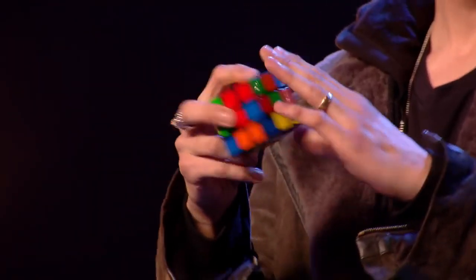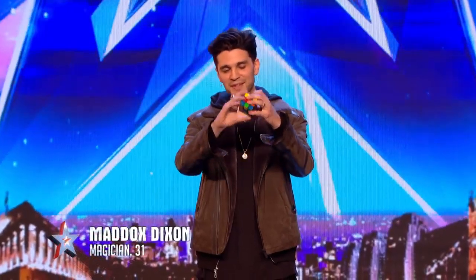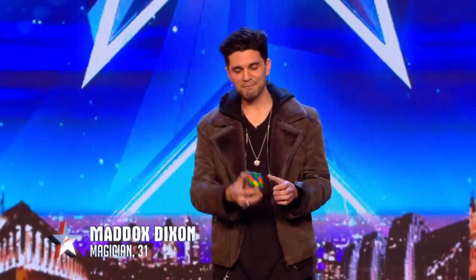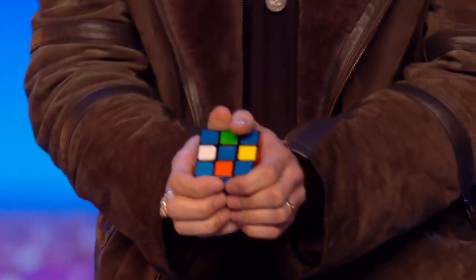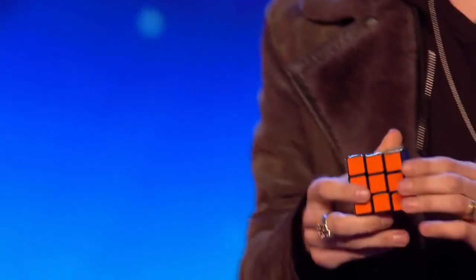Now if I was to show you all something up here on stage with this Rubik's Cube, I'd be worried that because our judges are a little far away they might actually miss the moment the cube solves itself. So if it's okay with you, please might I come down and show you this close-up? Thank you very much.